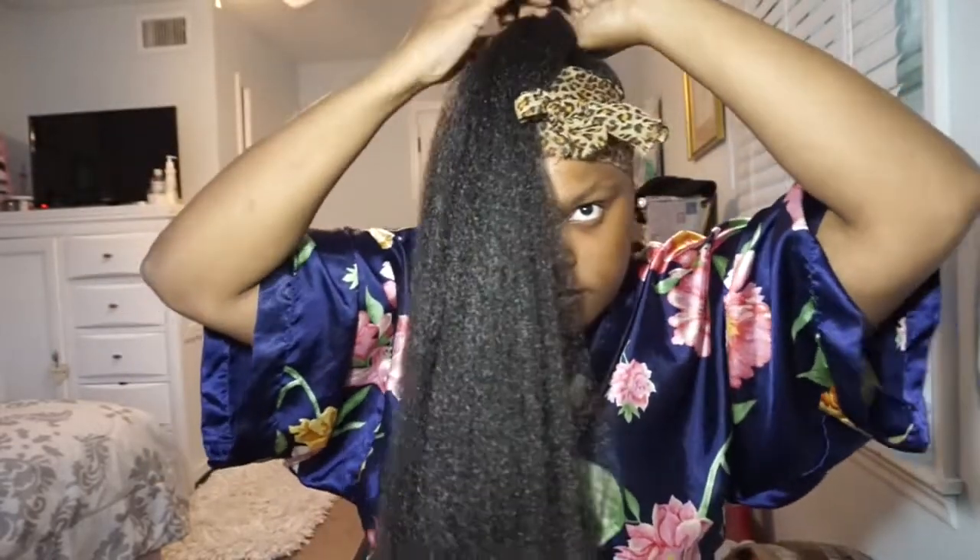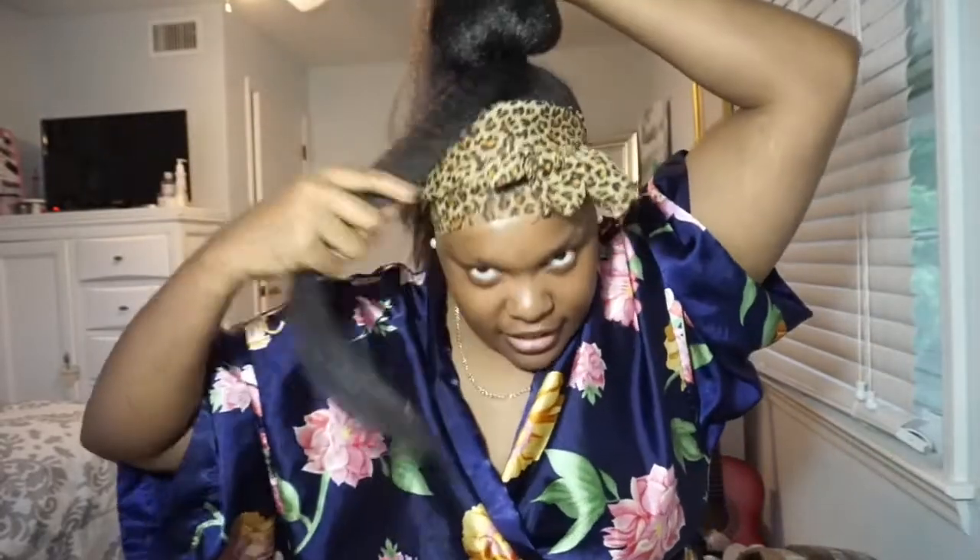Wrap it around, everything nice. Flip it over. Grab a piece to wrap around the actual ponytail holder so that you don't see the ponytail holder and all that stuff — so I'm wrapping around. Still a little confused. Okay guys, so I finally got the freaking ponytail on and I'm still not a hundred percent satisfied with it, but I'm on a time crunch so it's gonna have to do.